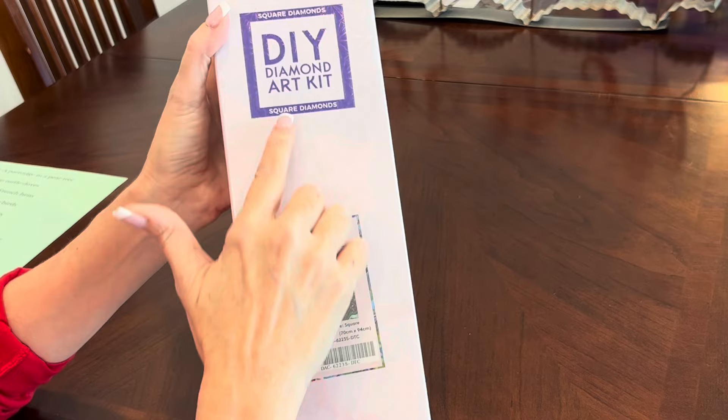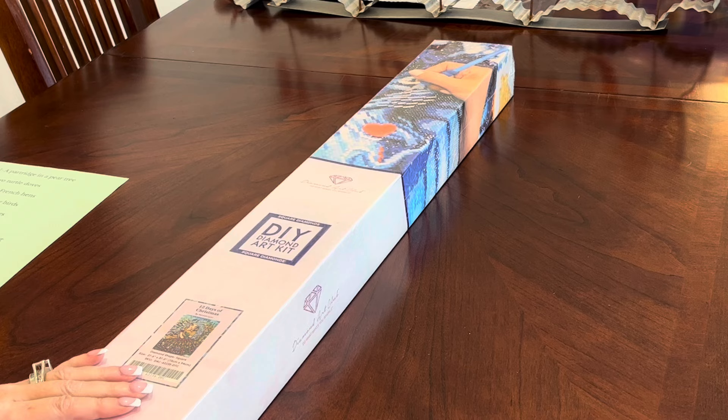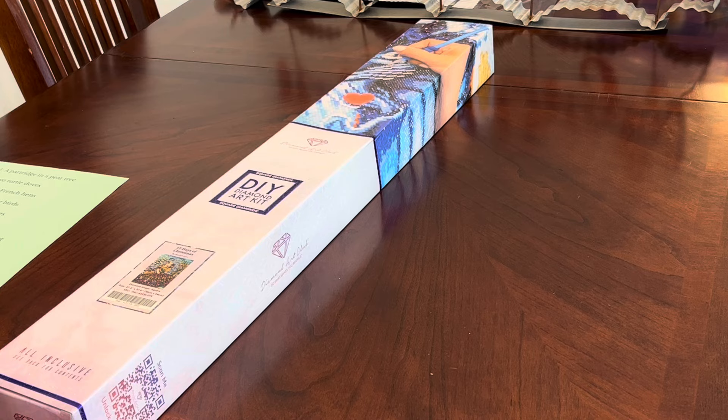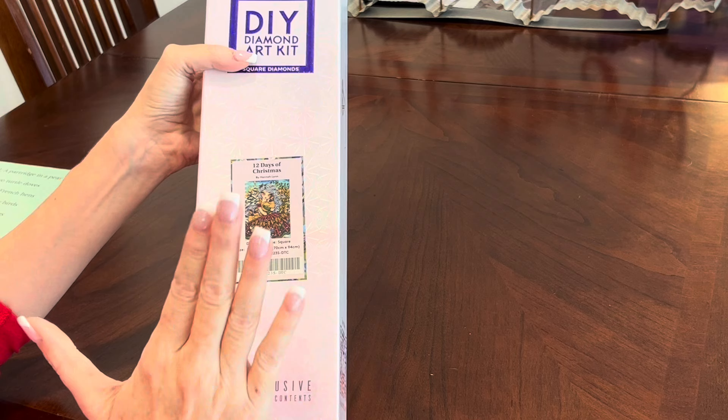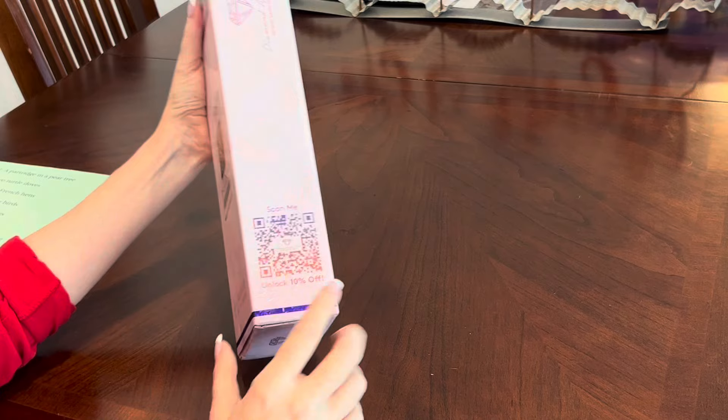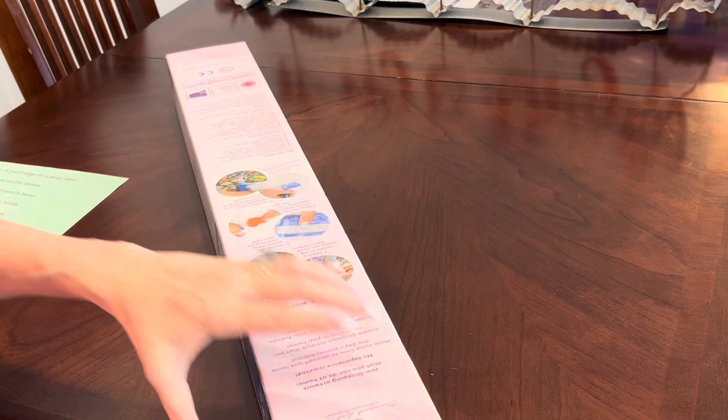I normally take the plastic off of these kits before I do unboxings for you, but I left the plastic on because I wanted everyone to know — I wanted to look so bad to see where these fairy dust diamonds go, but I didn't. I'm going to find out where they go right along with you. The box is beautiful and heavy duty, holographic on the back, with kit contents, how it works, and tips and tricks. On the side is a QR code to scan for 10% off — there are coupon codes everywhere. Use them, especially with this drop on Saturday.